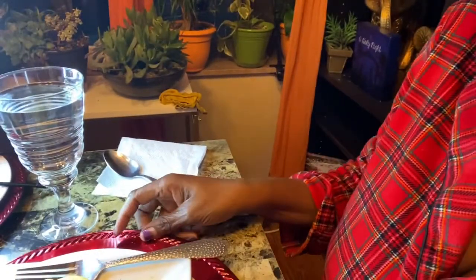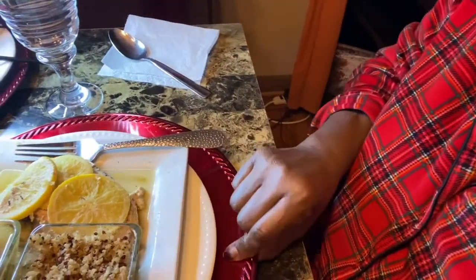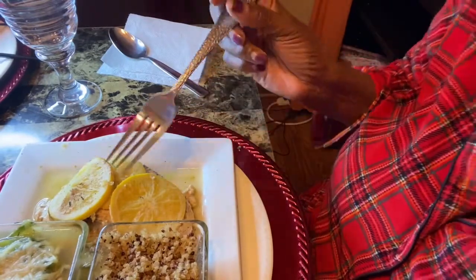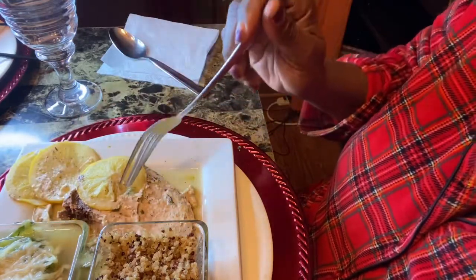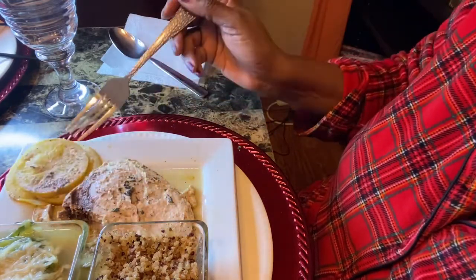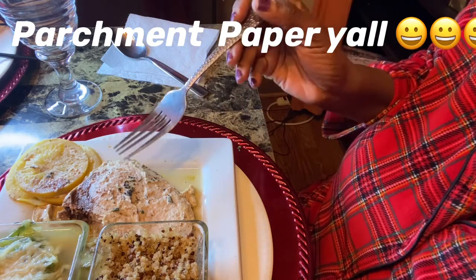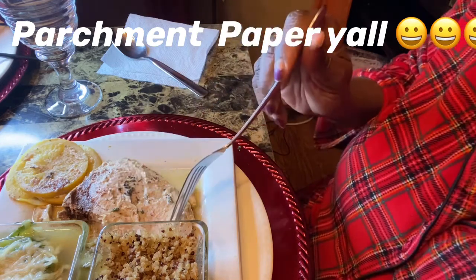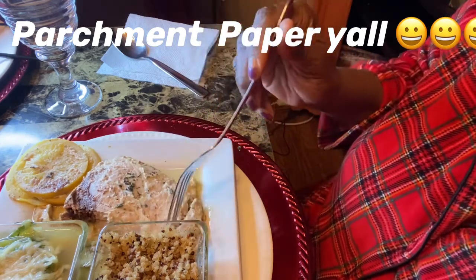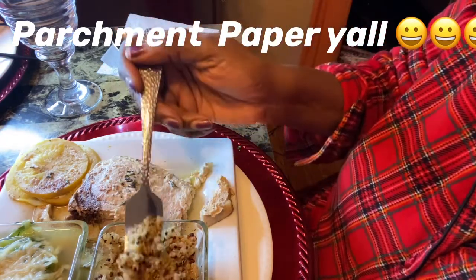All right guys, let's see if we can get a little glimpse of the food here and less of me. So again, this is swordfish and this was done in a packet. The packet was the foil and not wax paper — well, I think you guys know what I'm talking about — the parchment paper.